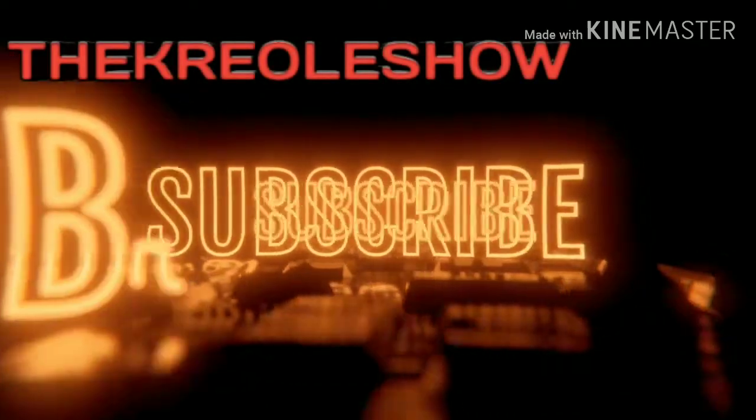Hit that like button, that sub button, that notification button. It's the Creole show. We out.